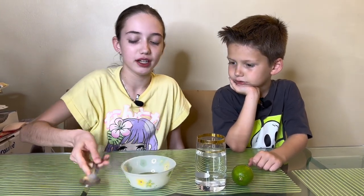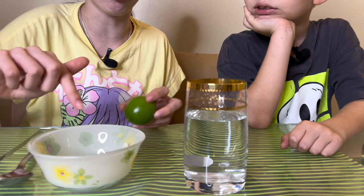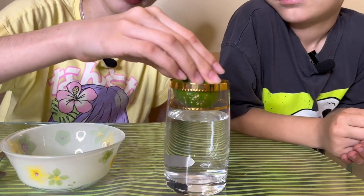Hey guys, welcome back! Today we're doing another series of experiments. We want to see if some of these are myths or not, because last time a few didn't work. Let's see if these all work. The ingredients are: lime, clear water, salt, and a tablespoon. This is supposed to sink, but when you add salt it's supposed to float. We'll give you honest reviews on camera.